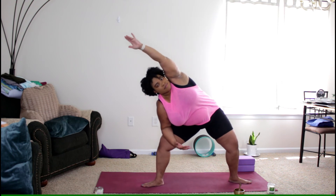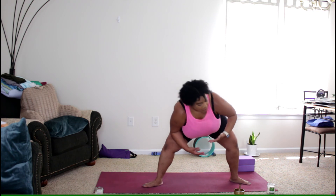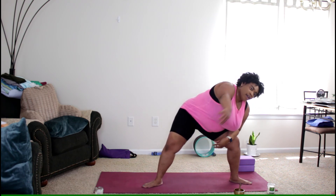This time we're coming into some side bends — bringing that right forearm down to the right thigh, reaching the left arm over. Try to keep those hips low. Inhale as you bring that left forearm down to the left thigh, exhale right arm comes up. Inhale back to our regular Goddess Pose.